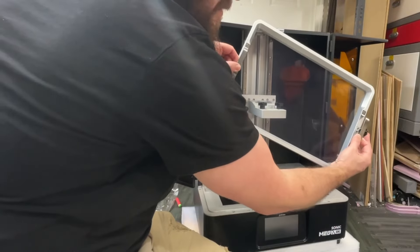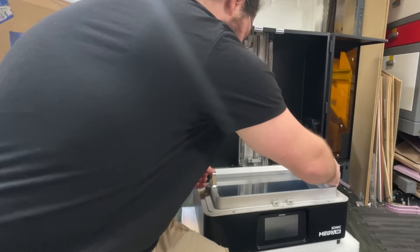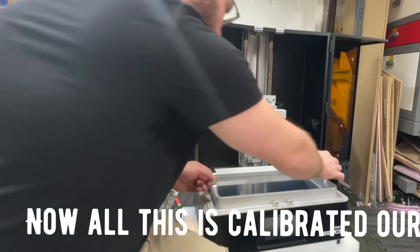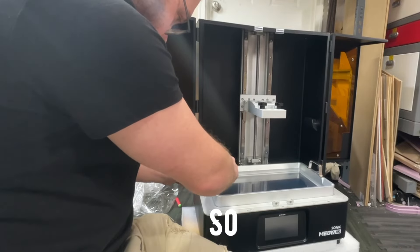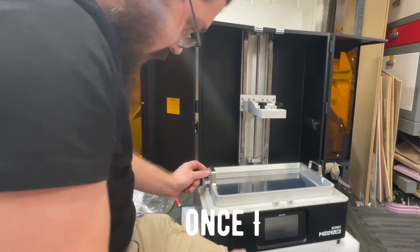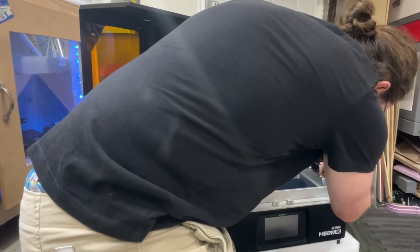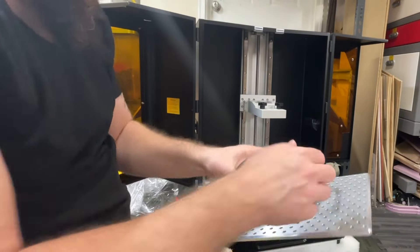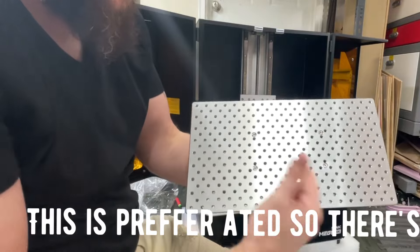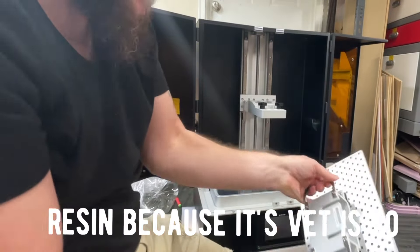Look how big that vat is — wow, it's crazy. Now all this is calibrated from the factory, so once I get the resin in this it should be ready to print. This build plate is perforated — there are holes — and that's supposedly for the displacement of all the resin, because this vat is so big.